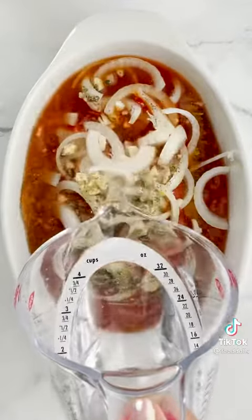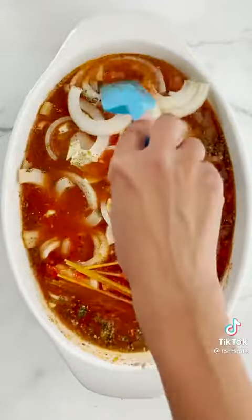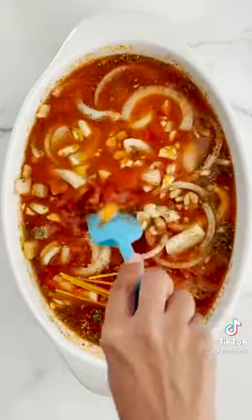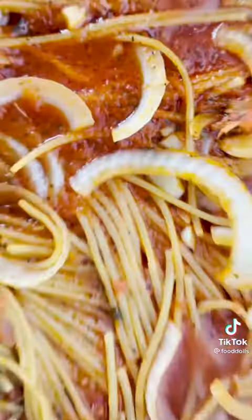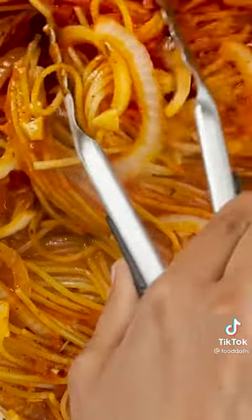And then cover it with water so that way it can obviously cook. But we have to mix it really well to make sure that the spaghetti noodles don't stick together. And then cover it and then bake it, and then halfway through we'll mix it just to make sure it doesn't stick. Okay, I like that idea.